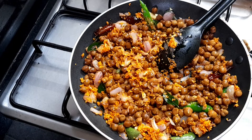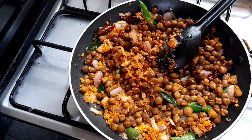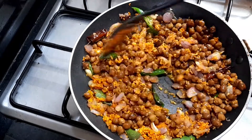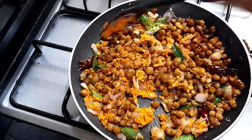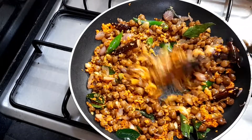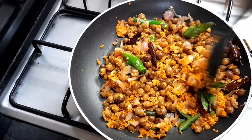Now add a card cup and mix it up. Mix it up and mix it up.